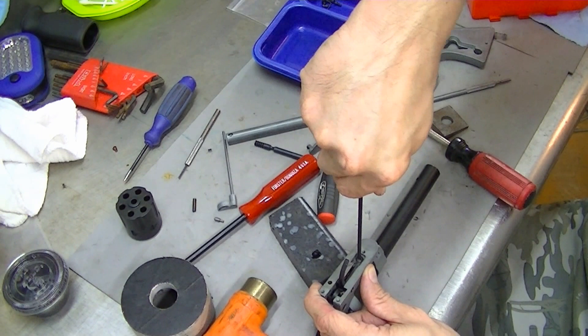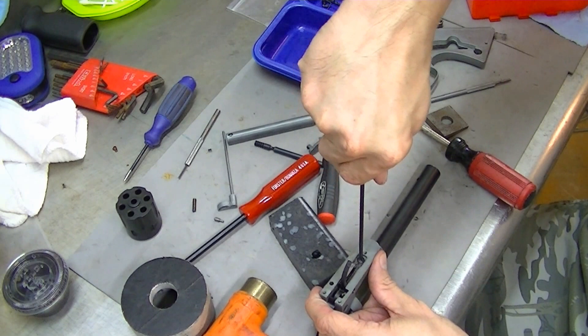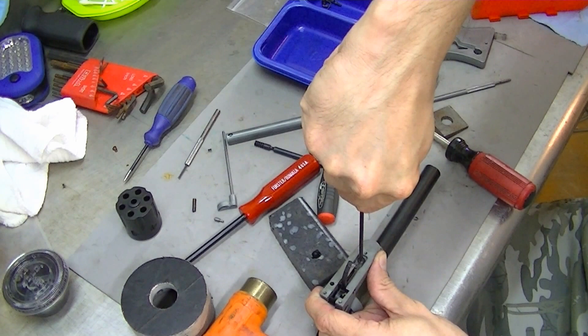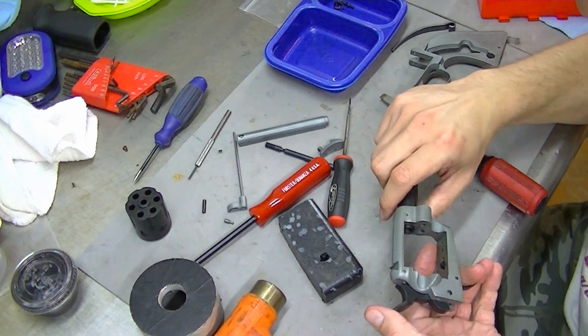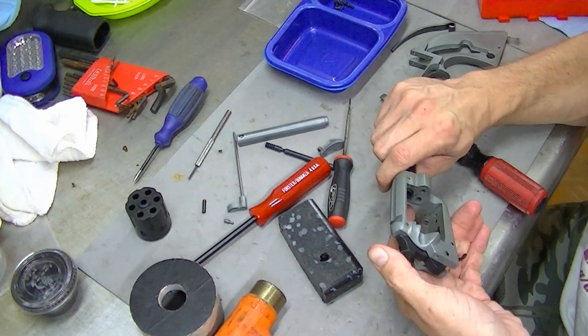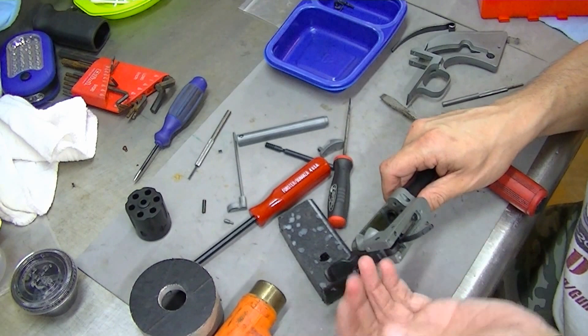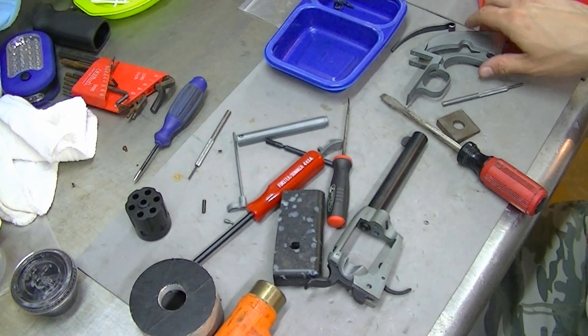You probably saw that trigger pull forward as I tightened this spring down — it's putting pressure on it and tensioning it. So far that seems to be doing good. Still not 100% sold on whether or not we're going to get full articulation with the hammer — we'll find out here in a few. If not, I'll address the problem off camera and then walk you guys back through it.